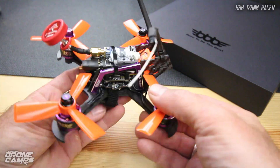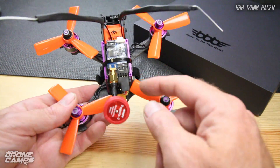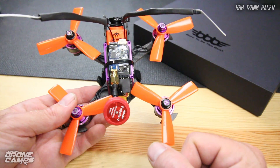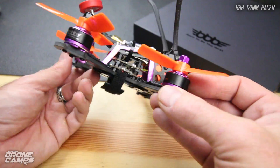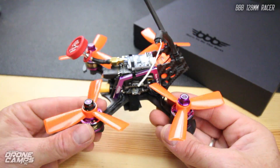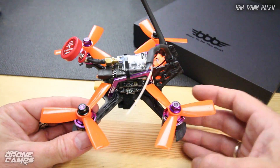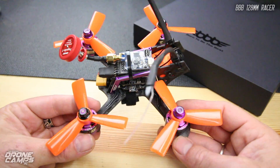I also had enough room back here to add a full-size D4R II FrSky receiver. That's a pretty big receiver for a 128mm frame like this. I didn't have any small XM Plus receivers at the moment, so I just went ahead and put that one on there. I ran it at PPM — you can run this PPM or S-Bus.